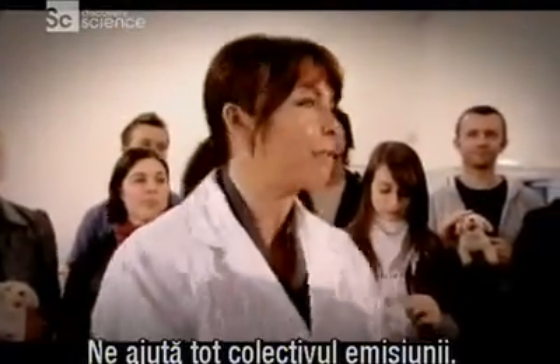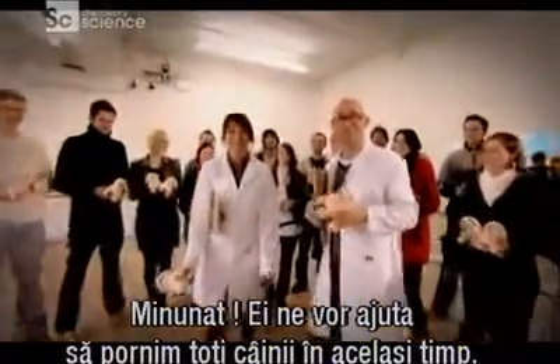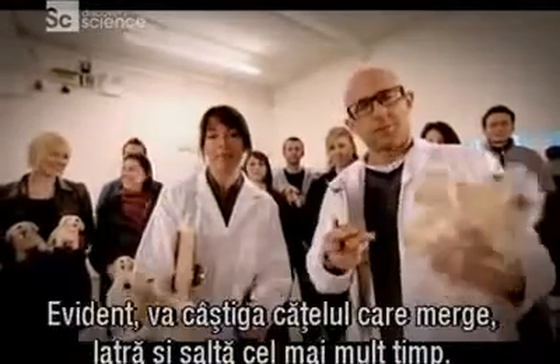We've enlisted the help of pretty much everybody in the Gadget Show Office. Now, they're all here to make sure that every single dog is started at exactly the same time.